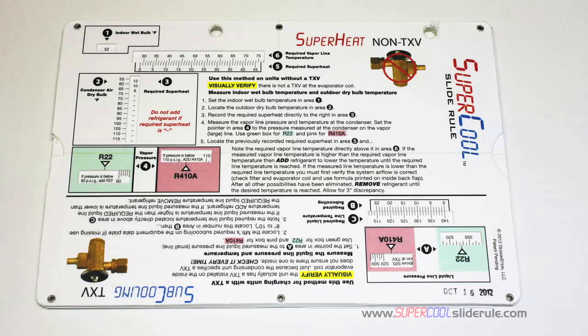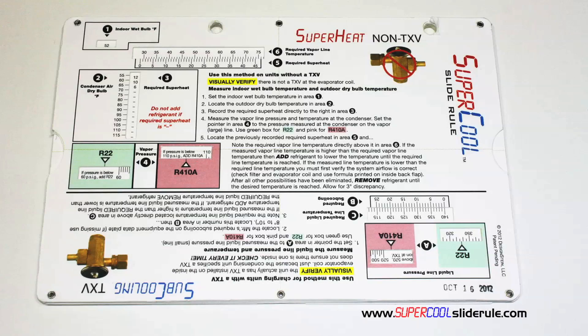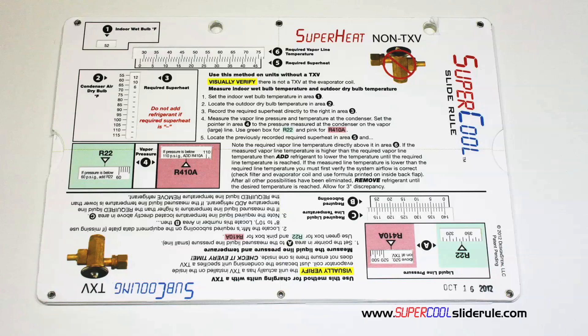I'd like to take a minute to introduce you to the coolest tool in the HVAC industry. Historically, technicians have carried four or five different slide rules — one for R22, one for R410A, one for metal duct sizing, one for flexible duct sizing, and yet others for diagnostics or troubleshooting. Thankfully, those days are gone. This one tool will allow you to charge a system with R22 or R410A, using either the superheat or subcooling method.